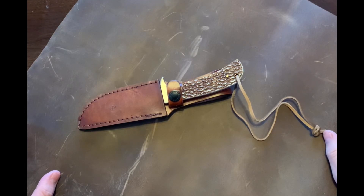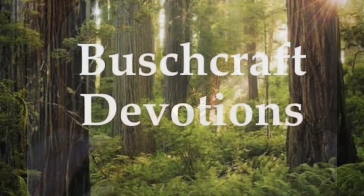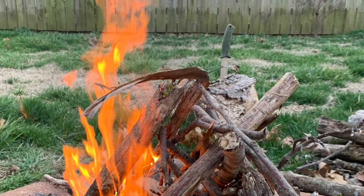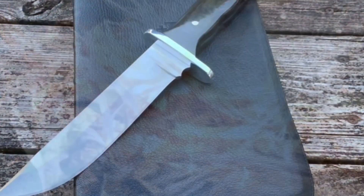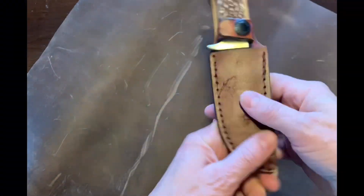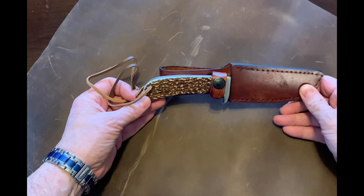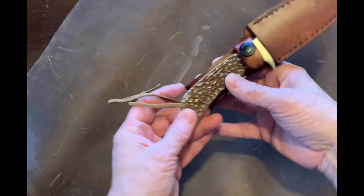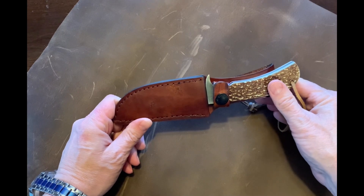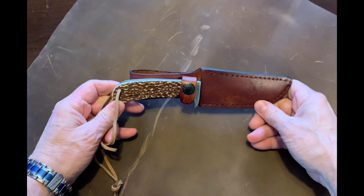Hey, this is Aaron with Bushcraft Devotions, here with another Budget Knife Review. So what do we have here? We have the Uncle Henry Staglon 8.5-inch high-carbon stainless steel fixed knife. It's Model 1100034, and I'll show you that on the blade. They call it a survival camping hunting knife.